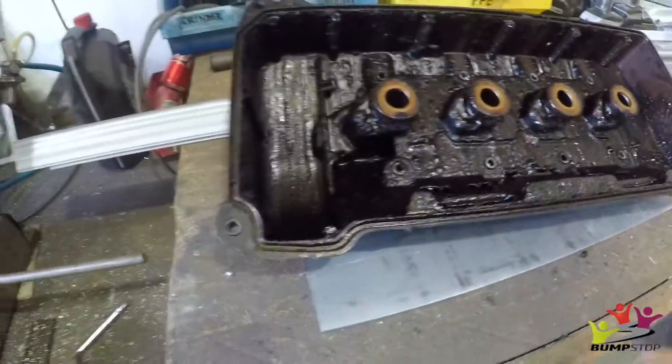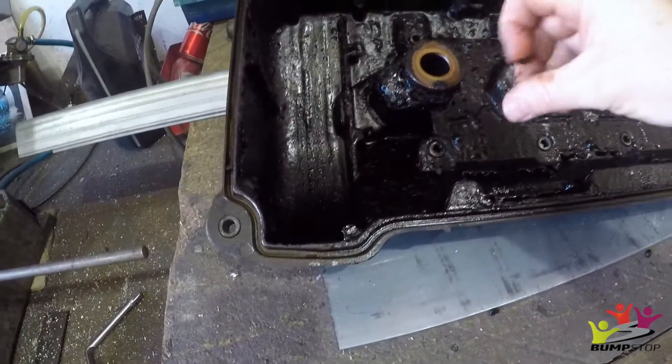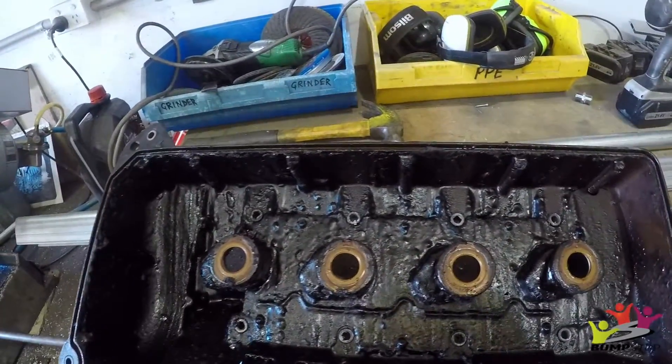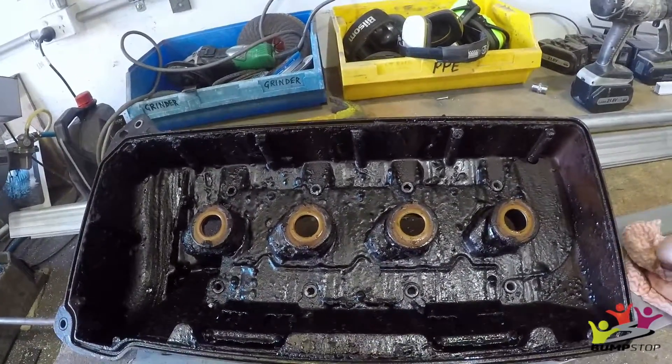Let's look at this rocker cover — look at that. Change your oil, people. That is disgusting. Change your oil and use the right stuff. 100% — that's disgusting. I am glad we pulled this off before drag challenge.